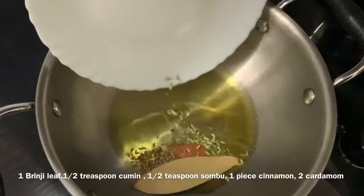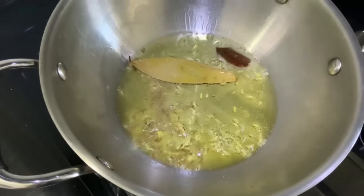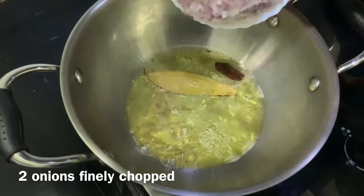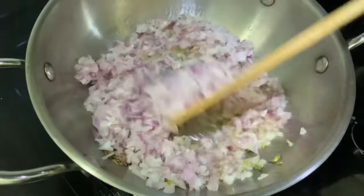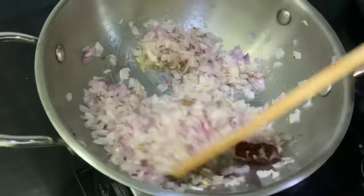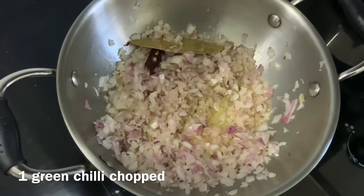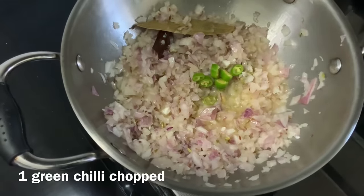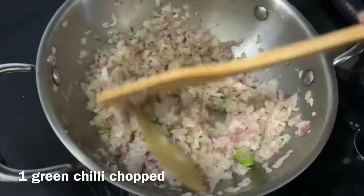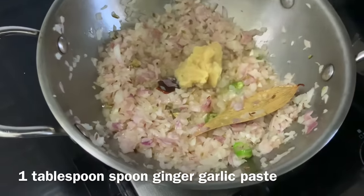Add 1 teaspoon of cumin (sirakam) and 1 teaspoon of fennel (soombu). Sauté these spices well. Then add a full tablespoon of ginger garlic paste and cook until the color changes nicely.